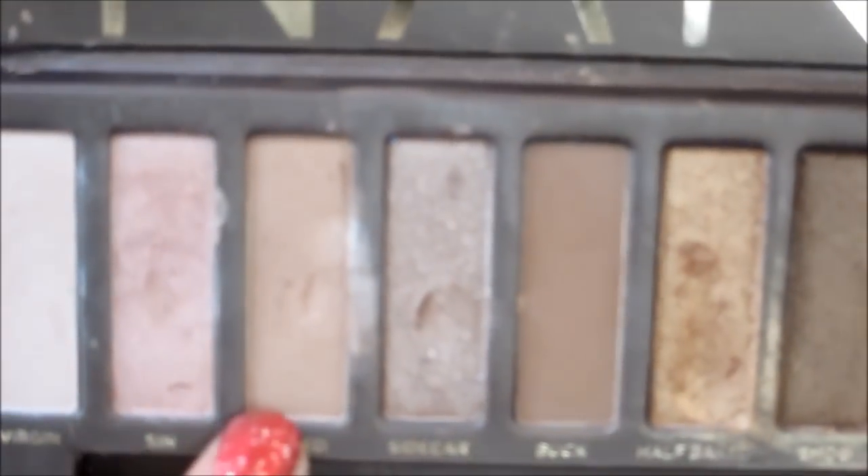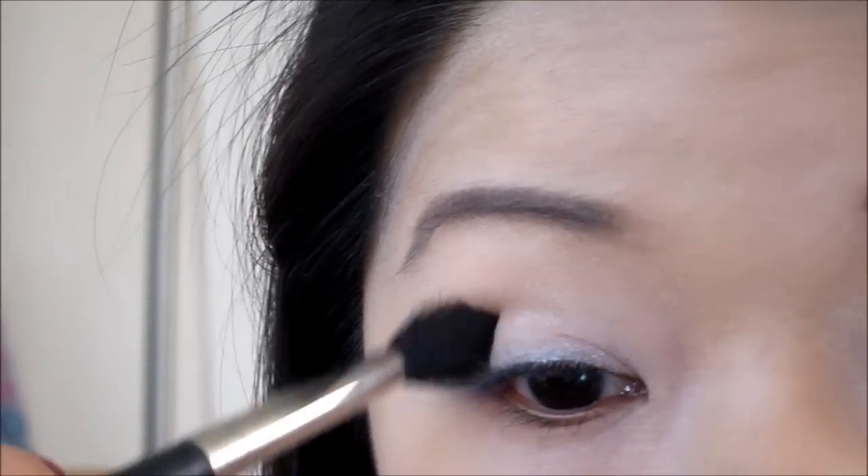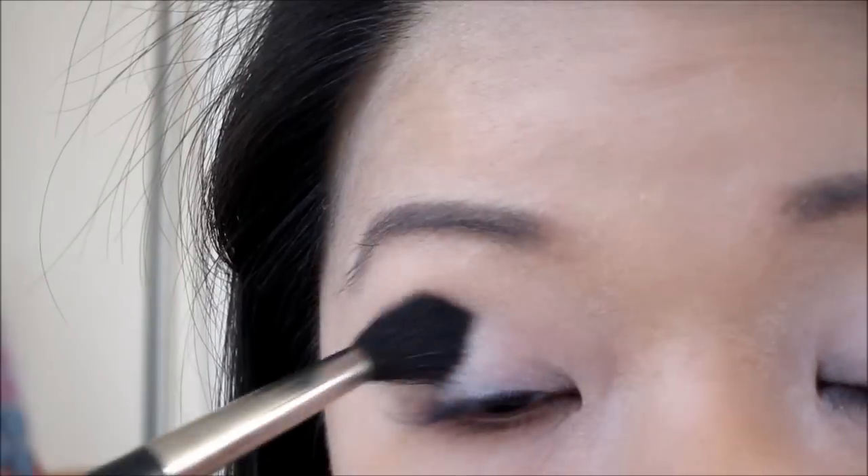Then I'm going to go in with Naked and apply this right in the crease with a blending brush to contour the eyes.